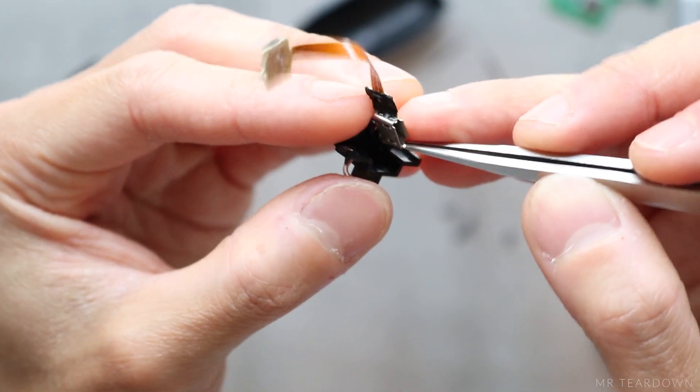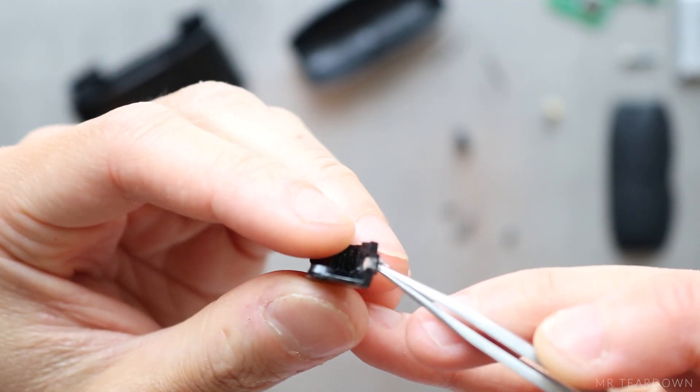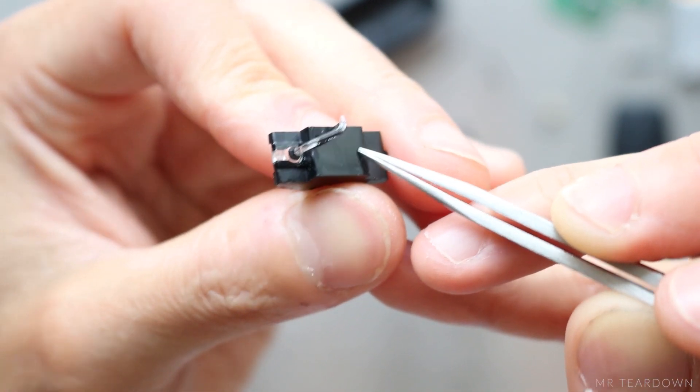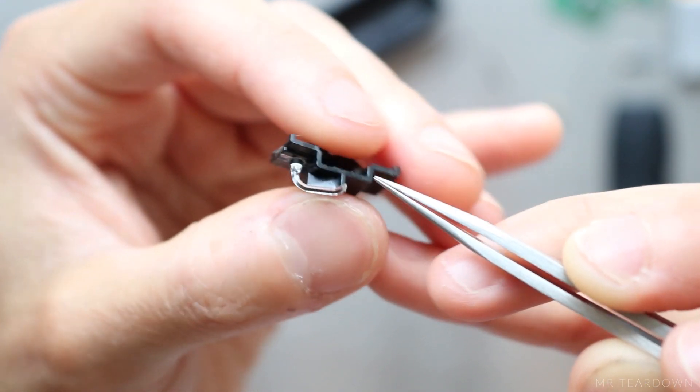The small PCB can be separated from the clamp. Part of the clamp is transparent and guides the LED light to the outside of the case. It looks like it is made by a two-part injection molding process, because I cannot separate the two parts.